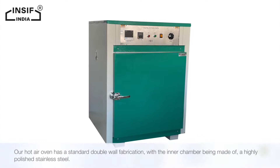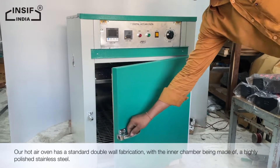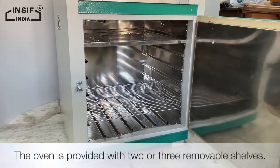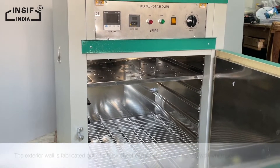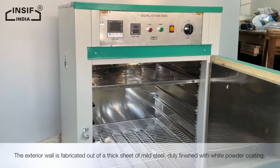Our hot air oven has a standard double wall fabrication, with the inner chamber being made of highly polished stainless steel. The oven is provided with two or three removable shelves. The exterior wall is fabricated out of a thick sheet of mild steel.